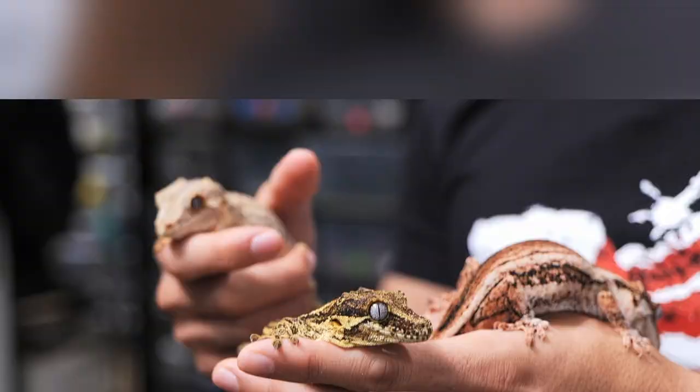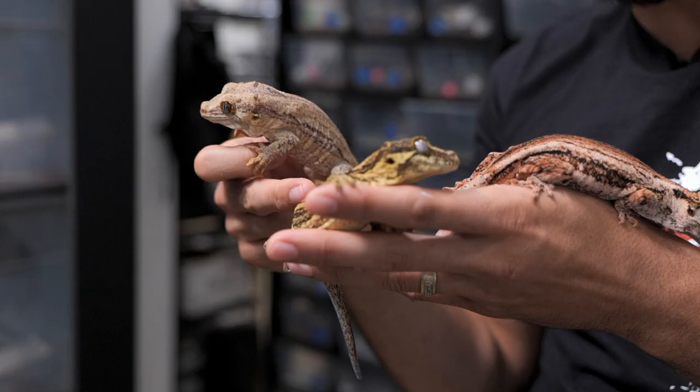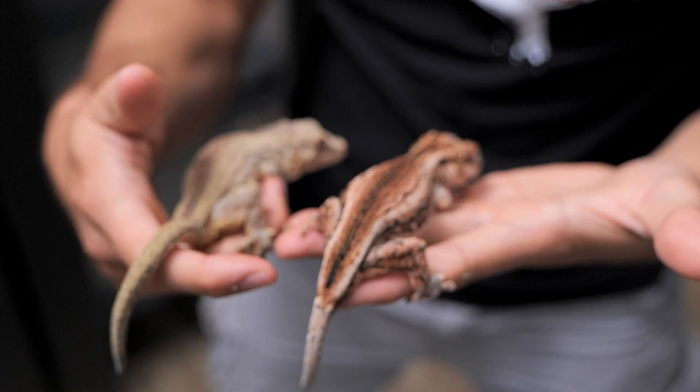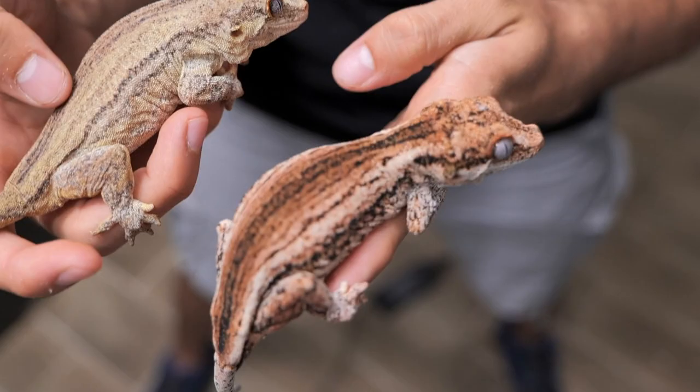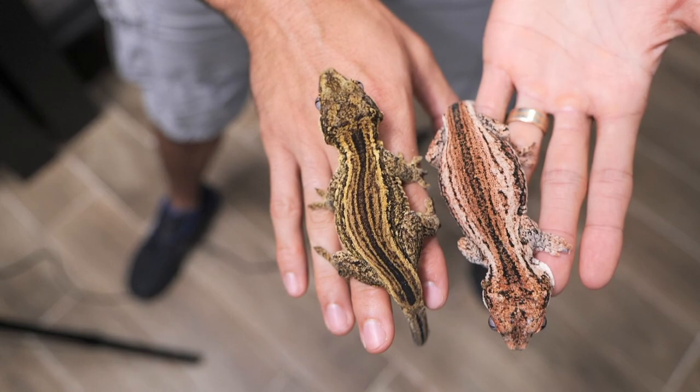Here are three different types of base coloration with gargoyle geckos. On my right hand I have more of a classic stripe — typically these guys fire up brown, but she's not fired up right now, that's why she's so light. Here is a yellow male, and on my forearm is the rarest of the three, which is a hot pink female. This is the rarest base color of all of them. The pink stripe next to a classic white-based animal is stunning — they have a really bright white belly, and on top you can see the coloration turns a really really light pink.